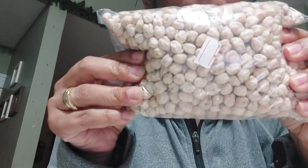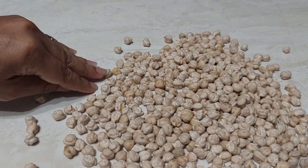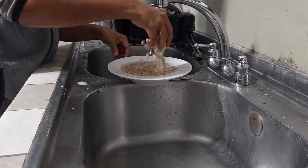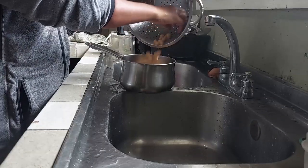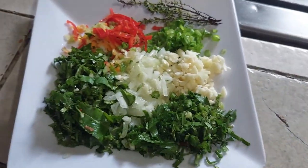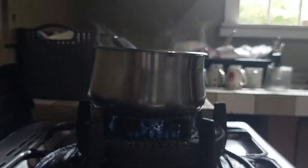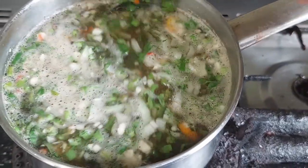We are going to pick the chana — you go through one by one and pick out anything that is not a chana. The seasonings are: shadow benny, celery, onion, garlic, pimento, and some thyme. We've also got some ground roasted jira as well as some anchar masala. We're going to leave this covered and simmering until it's nice and soft and tender.